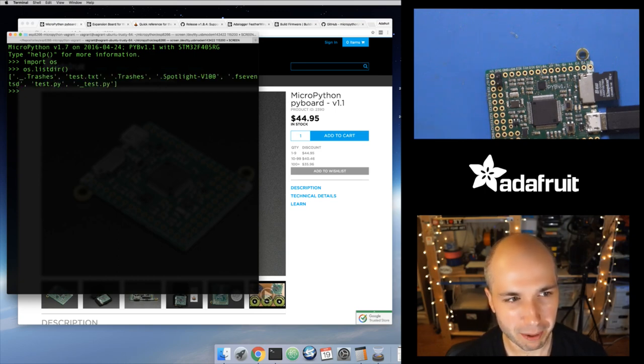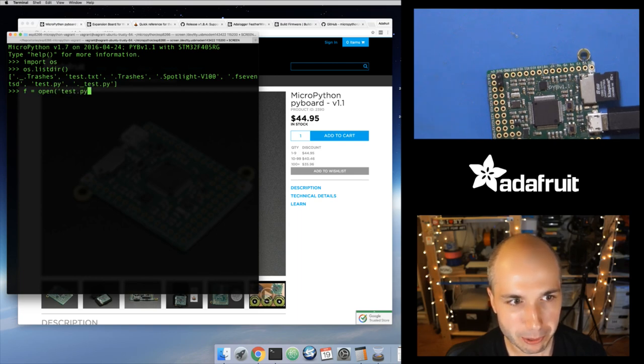At this point I'm connected to the board. If you just want to list all the files, you can use the standard Python commands — os.listdir(). This will list all the files in a directory. You can see this has a bunch of temporary files. I'm using a Macintosh, which creates all this hidden stuff inside of there, but I have some stuff in here like this test.py file. I can actually open that file and just print it out.